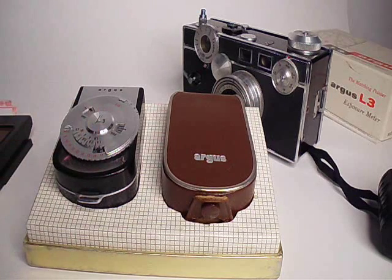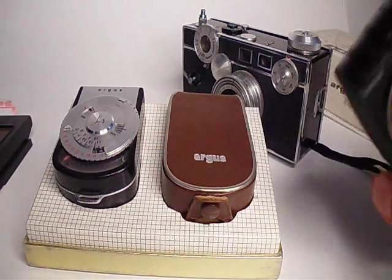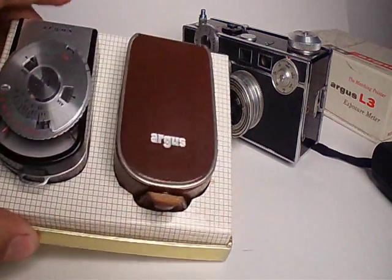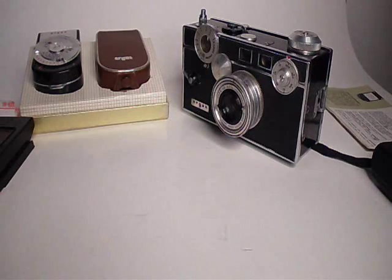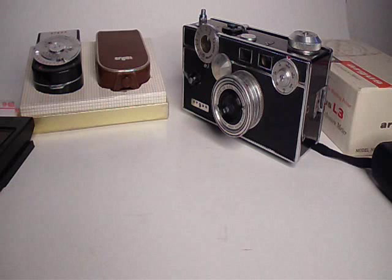I also have this GE one that I use as well. If you want a matching one, you can find these on eBay, probably really cheap. Argus was actually an American company — they bought stuff from Japan and just put their name on it. I also have an LCLR by them which was just a rebranded camera. Anyway, if you have any questions or comments, just leave them down below. Thanks for watching the video.